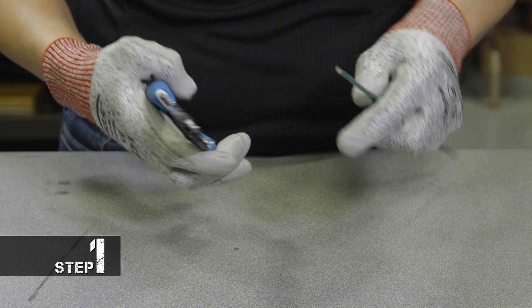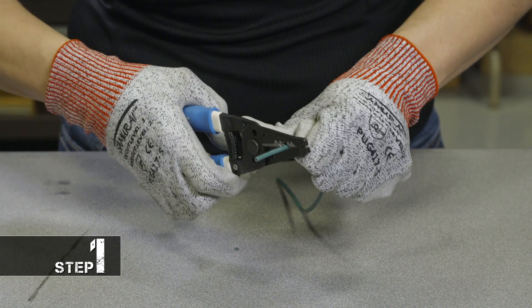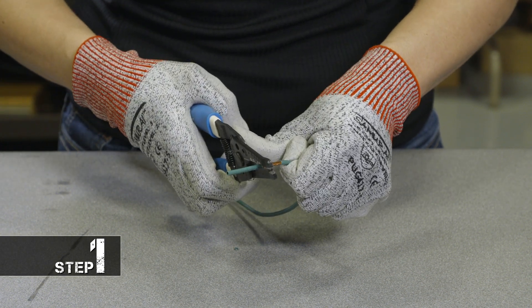The first step is we're going to take our wire strippers and we're going to go back an inch and a half on the wire and strip about a half an inch of the insulation off.